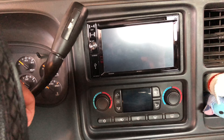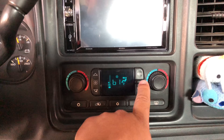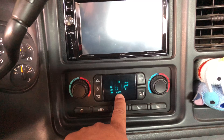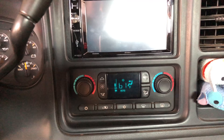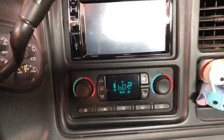First, we're going to put the ignition to the on position. Then we're going to hit the Auto button right here — put it to Auto. Once it says Auto, we're going to turn off the car while it still says Auto.